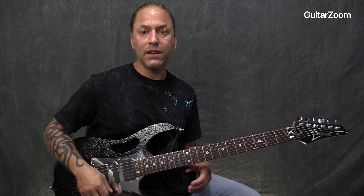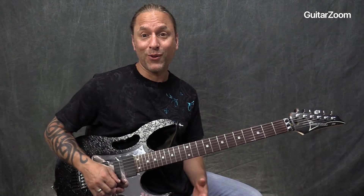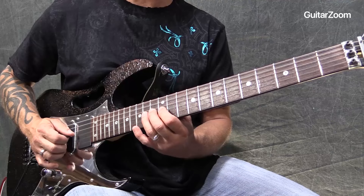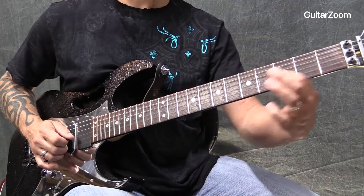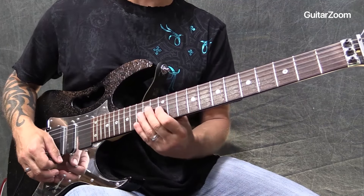I'm not playing this exactly the way Stevie does it, and I'm not sure that he ever played it the same way twice either. What we're looking for here is trying to get this to be kind of unique and use it in your playing as well. What we're going to be doing is trying to create a little pattern.